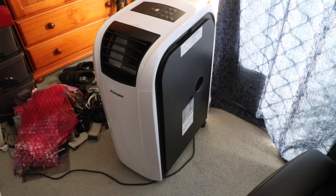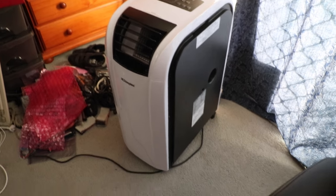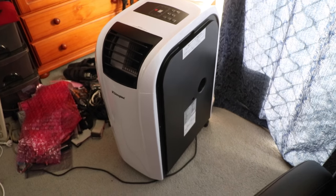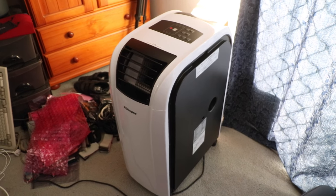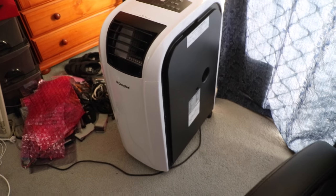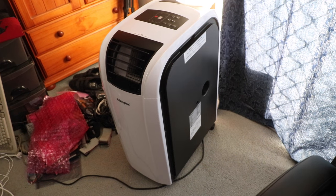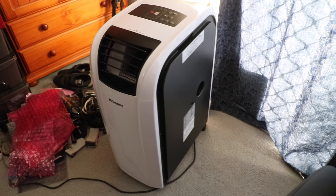This one is the DC15 RCBW. I see 'RC' as reverse cycle, and 'BW' for black and white. The DC10 RC did not have BW on the end — obviously not black and white, although it quite obviously was if you look at the other video.